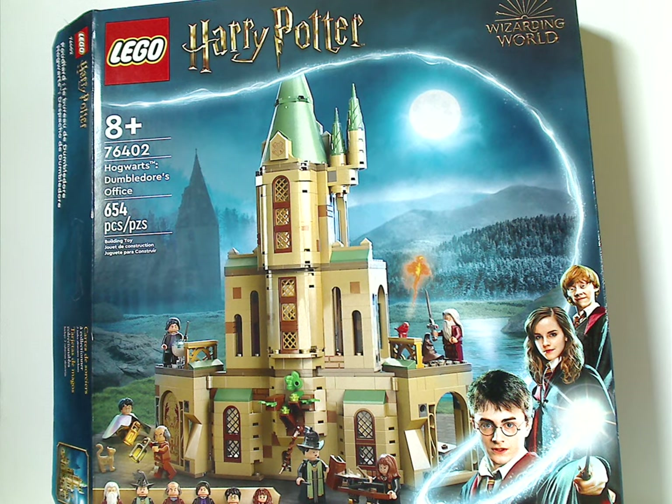Well, hello everyone. Here I am with another LEGO Harry Potter Summer 2022 review, and this one is on Hogwarts Dumbledore's Office, of course.